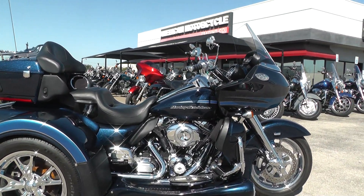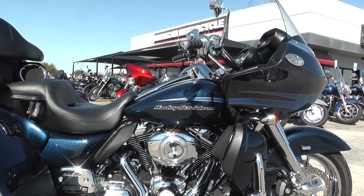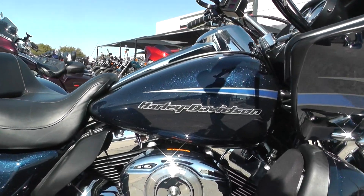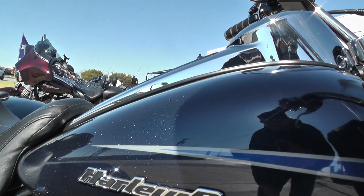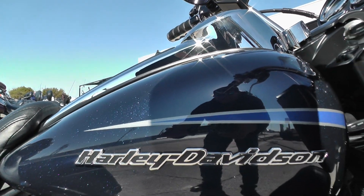Very professionally done job — they do some quality work over there. This one's got a big blue pearl paint job on it, with a nice blue-green and even some purple flake underneath the clear coat. Looks really good.